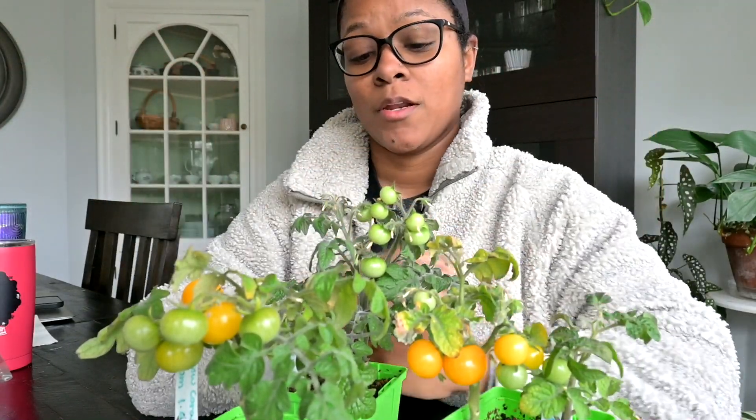I think the issue probably was between water and fertilizing. Maybe I did not keep them watered enough, and I know I definitely did not fertilize them enough.